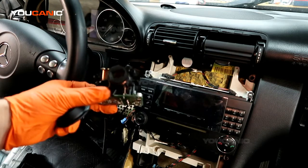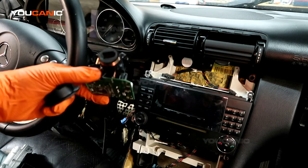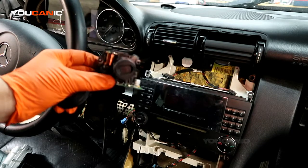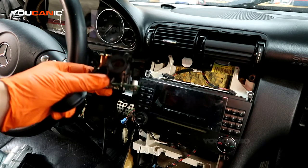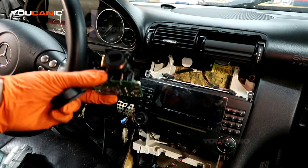You can't just get a used one and put it in and expect it to work — it won't. You can buy a new one and install it, but keep in mind it will need coding and programming. Using software, you need to write the VIN number of the vehicle and initialize the module.